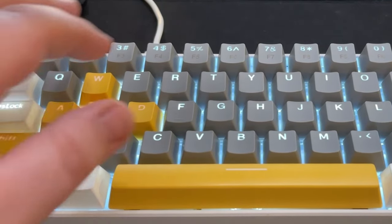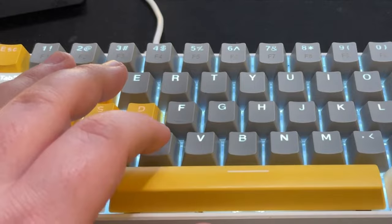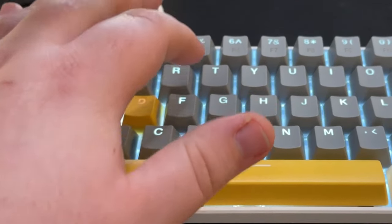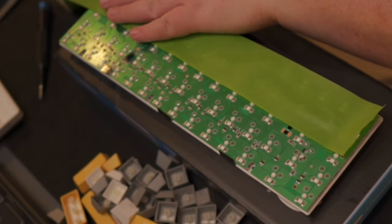Secondly, I've noticed with this particular keyboard that the position of the keys affects the sound emitted from striking them. For instance, the number five sounds completely different than striking the letter C. Doing some research on this, I found that there may be an issue with an echo chamber in the back of the unit, which some simple mods will address and hopefully even things out.